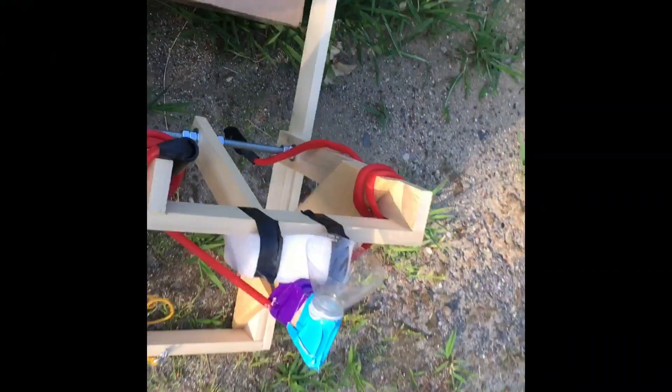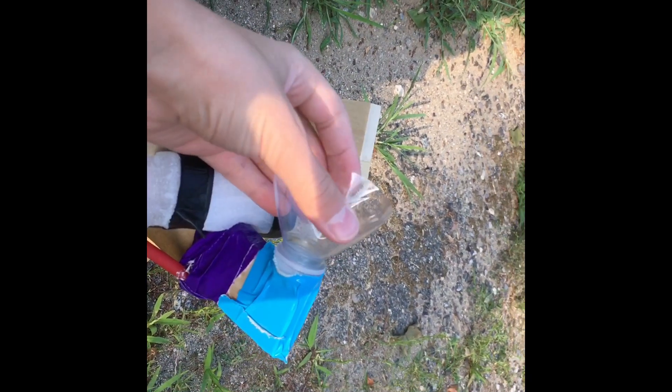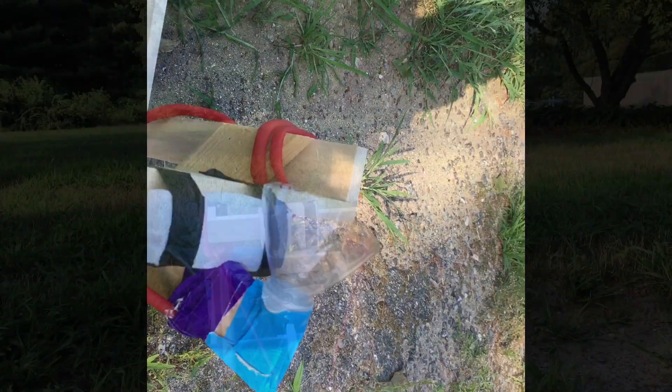From those two tests I only got about 90 to 95 feet. That's because of this cup — if you replace it with something smaller and better fit to your ammo, it will go much farther than 100 feet.